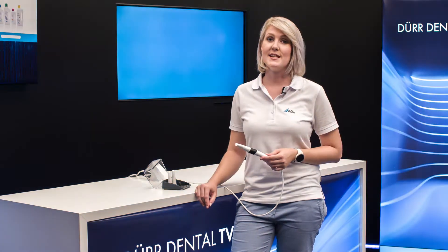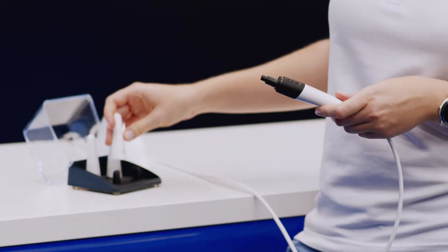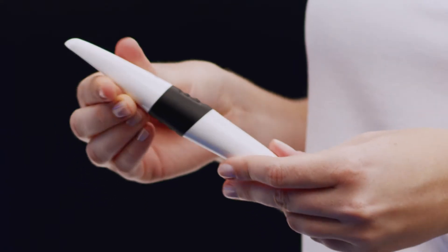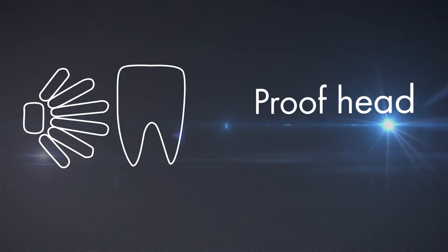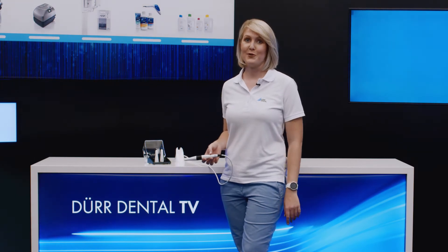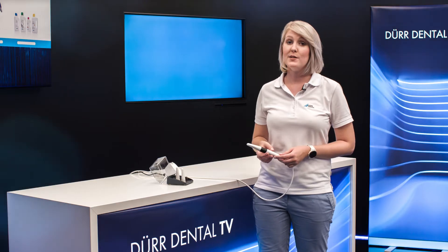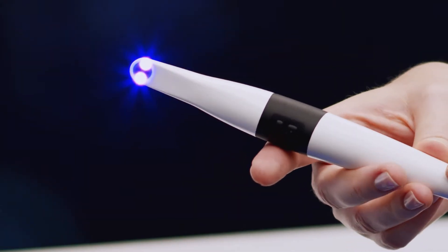The great thing about the Vistacam iX-HD Smart is just how easy it is to change the camera head. Every day your work involves diagnosing caries and being certain about that diagnosis. The proof interchangeable head is a wonderful tool for diagnosing occlusal and fissure caries, especially in children and pregnant women, for whom X-ray images are not ideal.